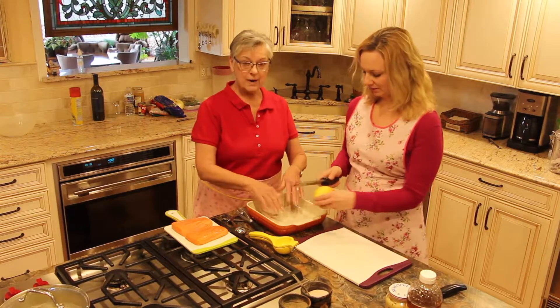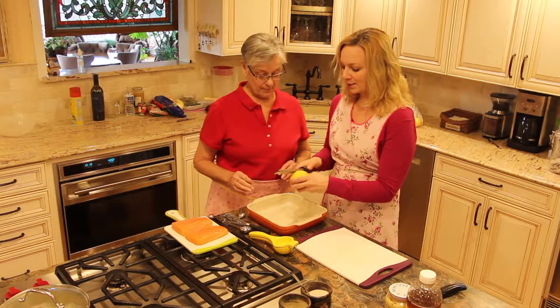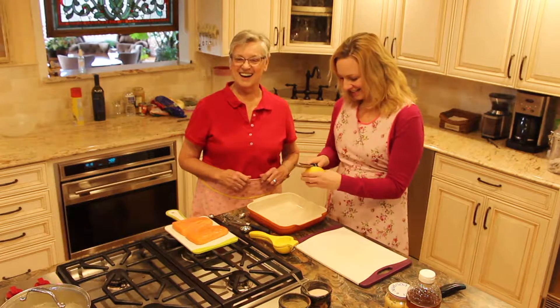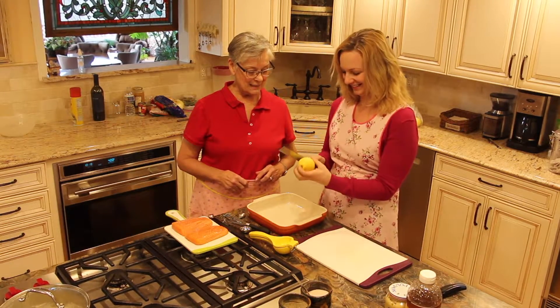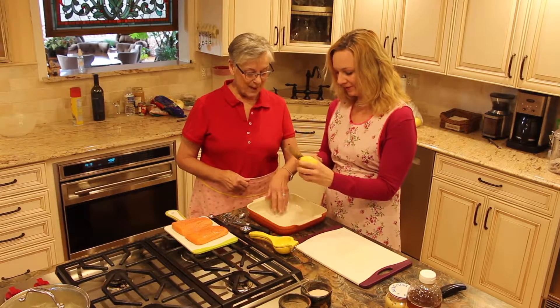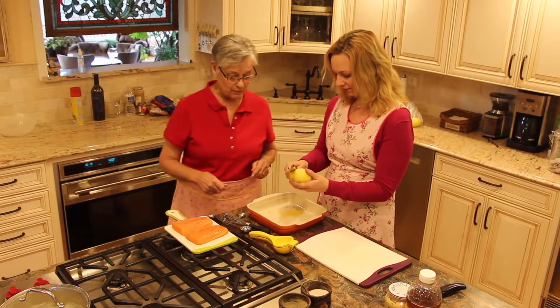Okay Jax, just put it right in the pan. I can never do this without thinking "zestfully clean" — remember that commercial? Zestfully clean. You're not fully clean unless you're zestfully clean. Alright, keep on doing that. That's about enough — we don't want it to be real, real lemony.